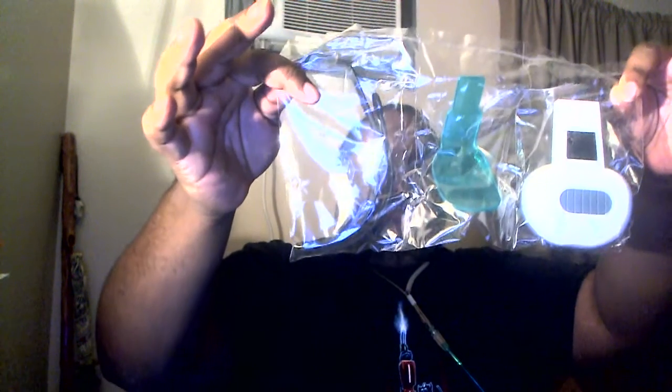It made my head way too big for it. It's definitely designed for kids. But it's awesome — it's really cool.